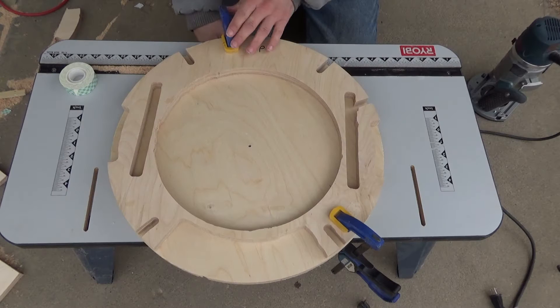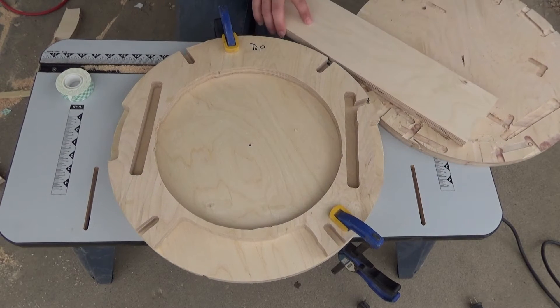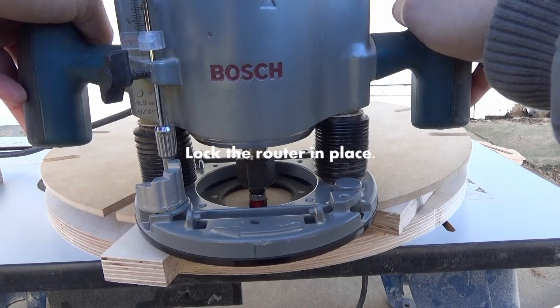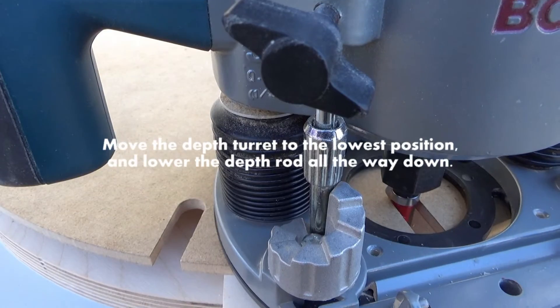On both sides — or however you need to do it to cut this out. You can see again we have the word 'top' labeled there. I'm placing some boards on the side; those are some backers. Lower the router down to the workpiece and lock it in place.